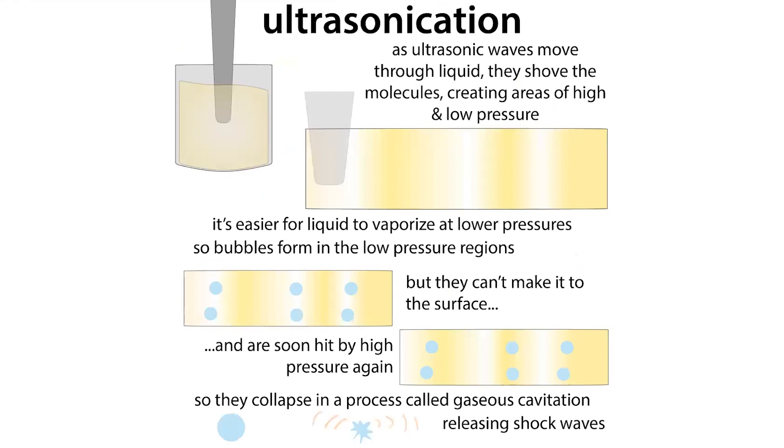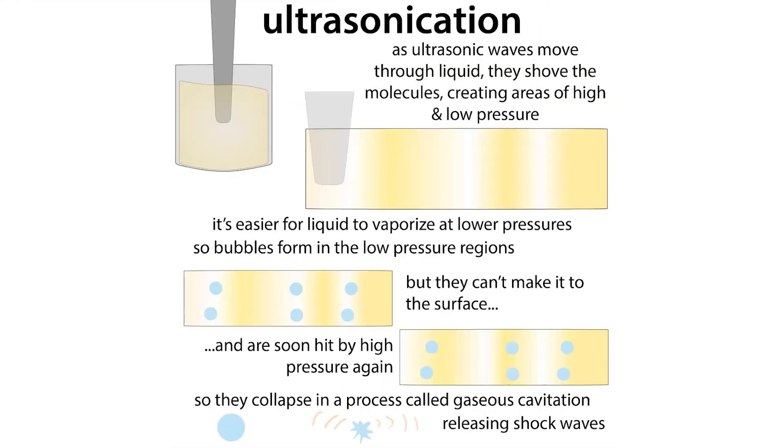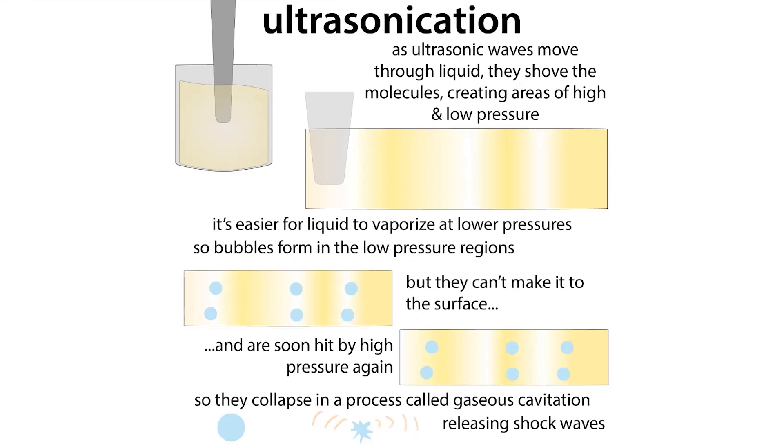In sonication, the pressure is initially lower so bubbles can form. Thanks to Boyle's law, lower pressure means higher volume, so those gas molecules start to spread out within the low pressure zone — forming growing gas bubbles. But then they're hit by a high pressure region, where the external pressure is too high for the gas molecules to push outward, so they collapse. When they collapse, the energy is converted into shock waves that travel through the liquid and break up your molecules.